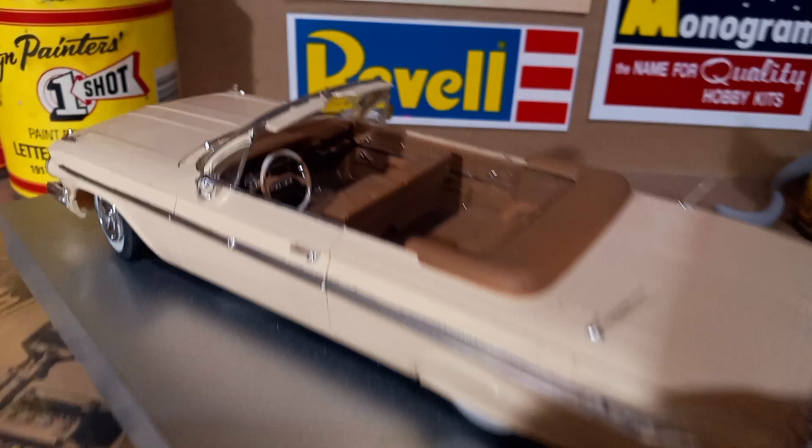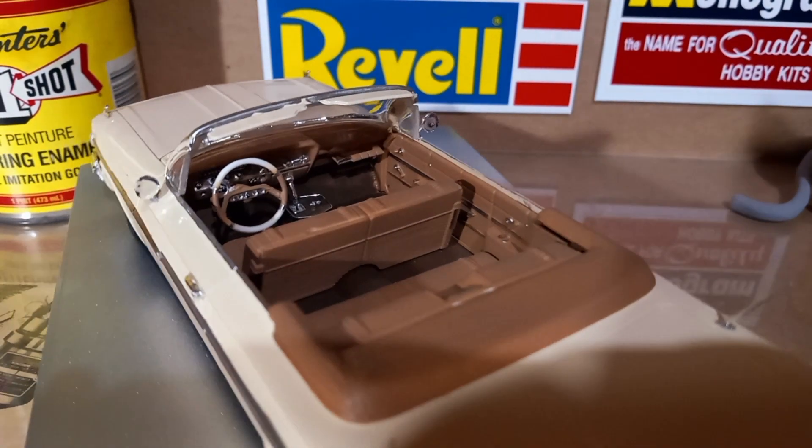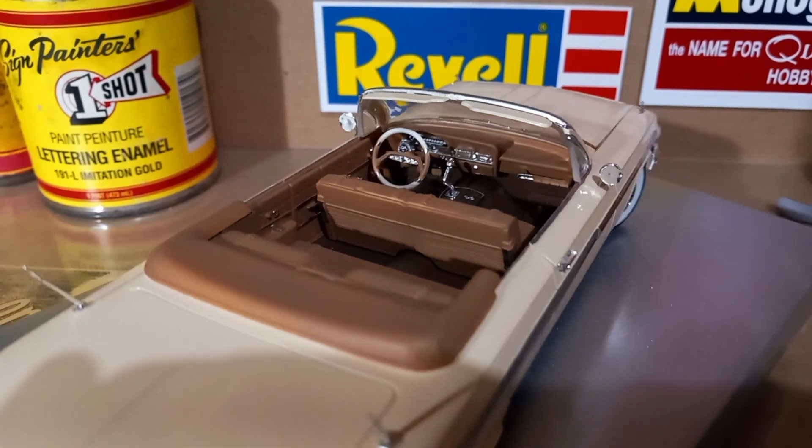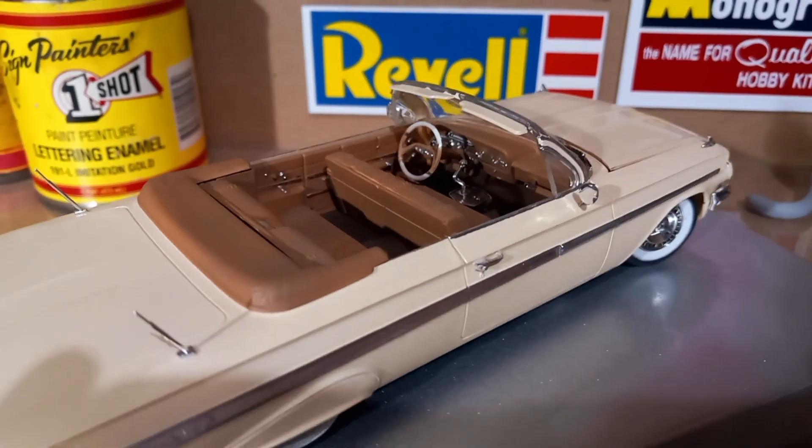The interior, for instance — it's beautiful. It's just got a lot of great features to the car. There are so many ways this one could have been built.